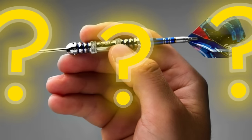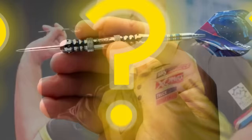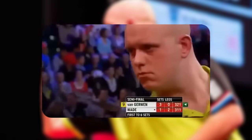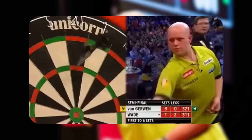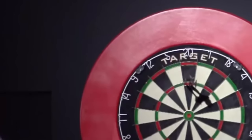One thing you must master to become a successful darts player is how to hold your darts correctly. Mastering the art of holding darts the right way cannot be overemphasized. The truth is, if you get this right, you can be sure of getting other aspects right when it comes to the game of darts. You'll definitely have a solid foundation in darts that can literally skyrocket you to the top.